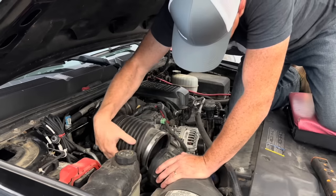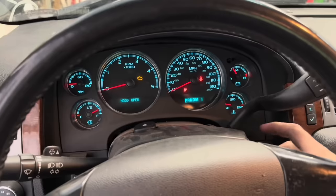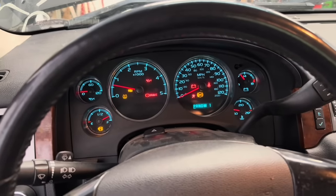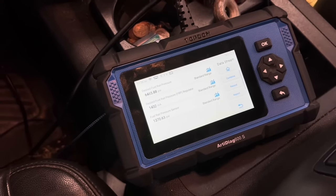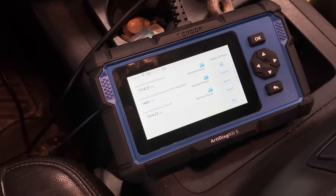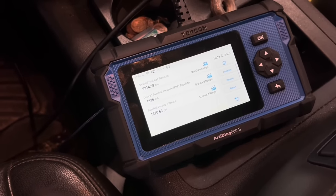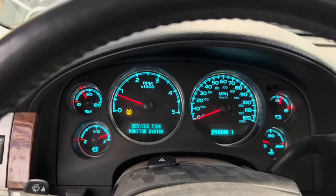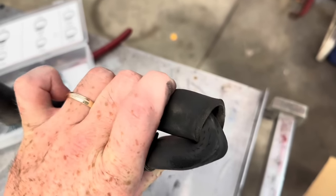At that point in time, if we sent the truck back and they said the issue's still there, that's where the crossroads begins. The big common thing on these LMMs that we've seen is actually injector issues. Even though the injector balancing rate can be fine, the return rate, however, can be too much. What we found in the past is that these injectors return too much fuel. We had a truck many years ago where the customer knew enough to be dangerous - he basically shotgun blew the parts cannon at this truck: CP3, lift pump, the whole nine yards - and it ended up being the injectors.